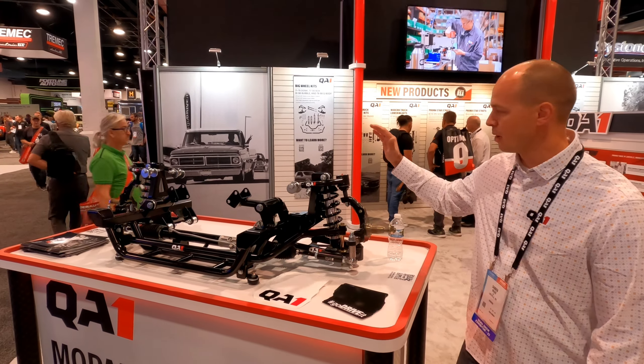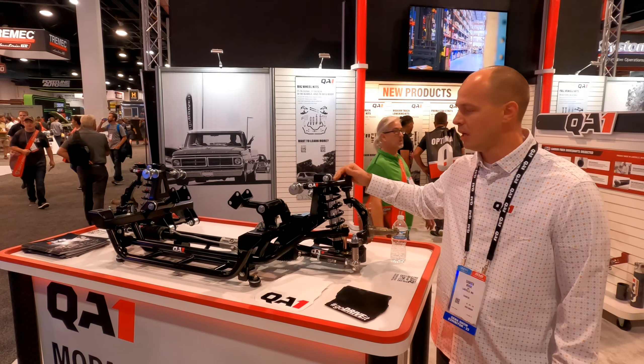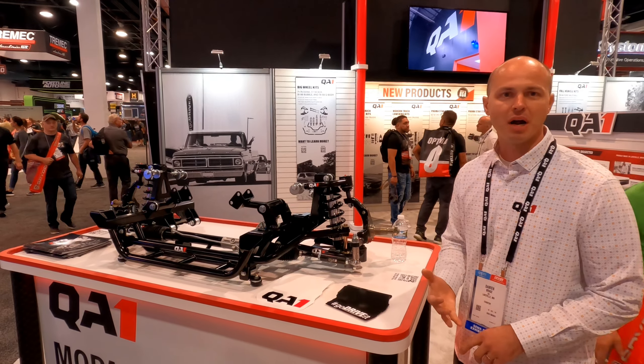Damian Braze with QA1. Today we've got our Mopar coilover suspension here. We've got this for A, B, and E-body cars.